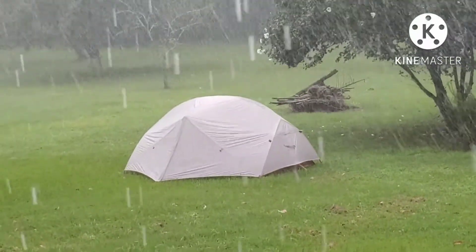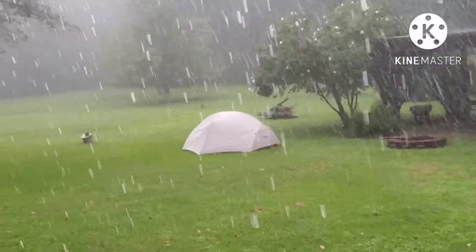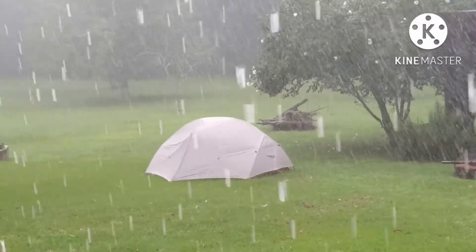It's raining pretty good and the wind is blowing pretty good. It was a pretty good storm - I looked at the radar.